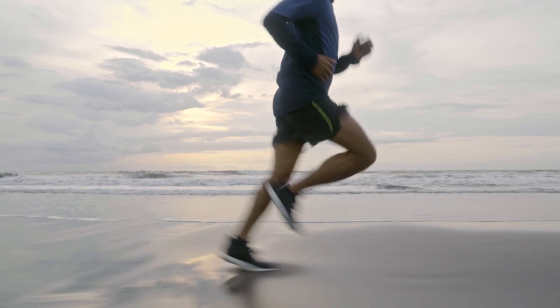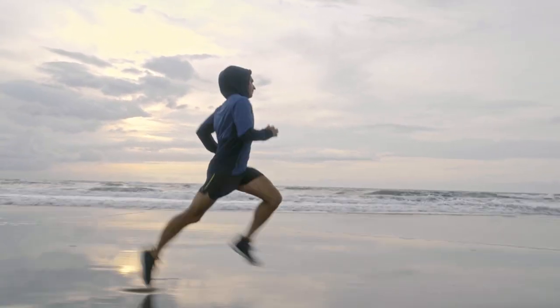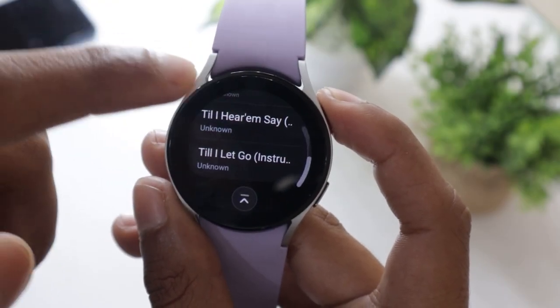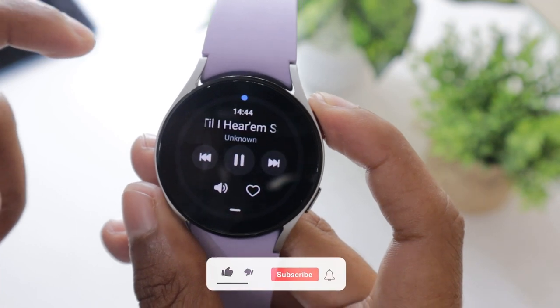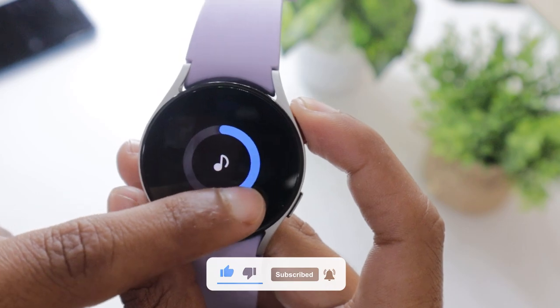If you are a fitness freak then you know that it is not feasible to carry your smartphone all the time during your workouts. But it is necessary because music is what makes a workout perfect. Nowadays you can use your smartwatch to listen to your favorite songs, because smartwatches come with inbuilt speakers, and Samsung Galaxy Watch 5 is one of them.